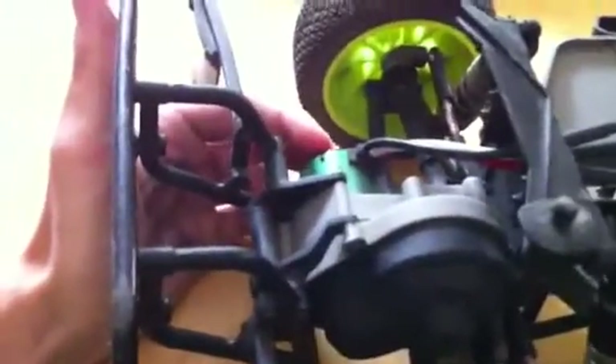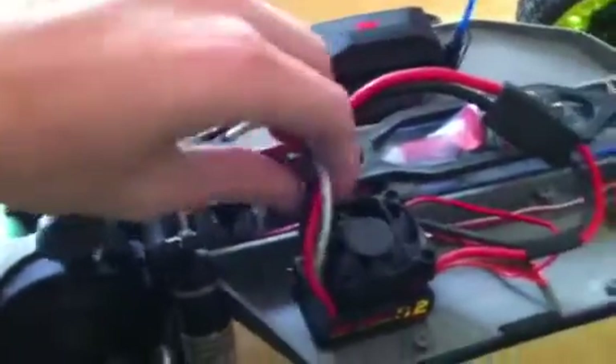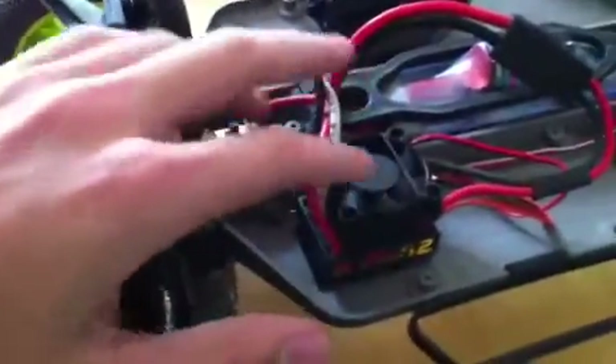The motor I have back here is a Castle Creations CMS36 4600 kilovolt motor. Its maximum RPM range is 100,000, so you can get pretty freaking fast with this thing. These wires you can cut to your own length — it's perfectly fine to do that. The ESC just isn't responsive.